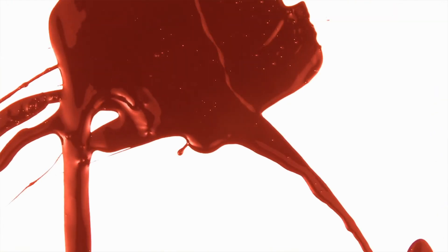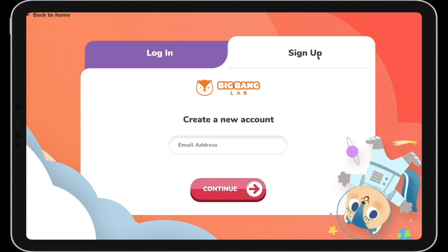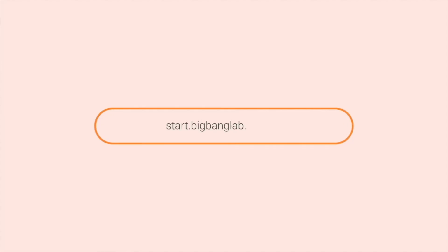Did you know that the impact speed of our blood stain also affects the pattern? Want to watch the full video? Sign up now and get started with your own free trial! See you later!